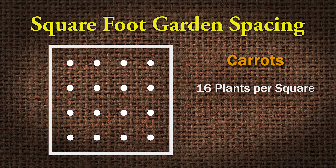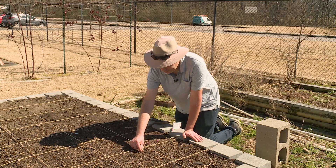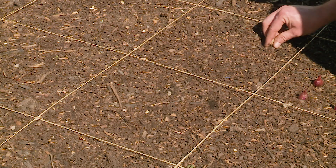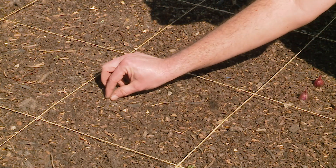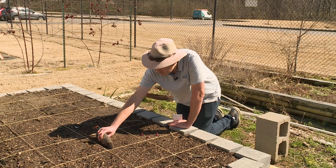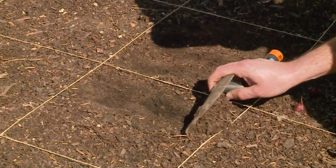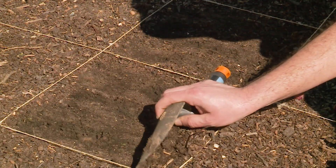We're going to put a lot more down now. Carrots, especially when they're little, need to have soil contact, so we have to make sure that all the big chunks of stuff are off the soil so the seeds can have soil contact. I'm just going to pull a little bit of soil back — not much. Now it's time to plant.